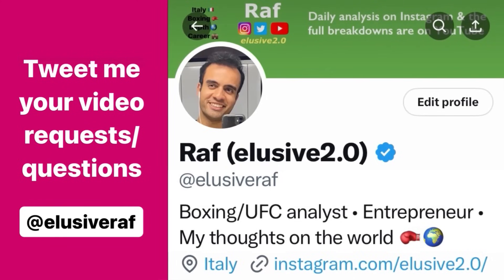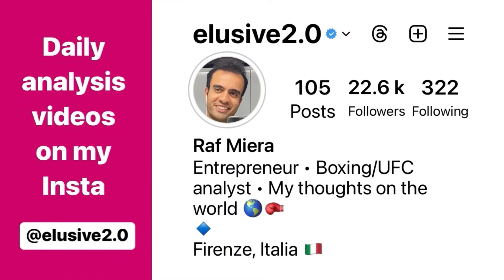Thank you guys for watching. If you have any questions you'd like me to answer in future videos or the extended breakdowns, just tweet them to me at ElusiveRaff on Twitter. For daily fight analysis uploads, I upload those every day to Instagram at Elusive2.0 on Instagram.